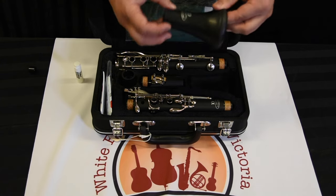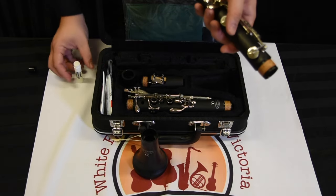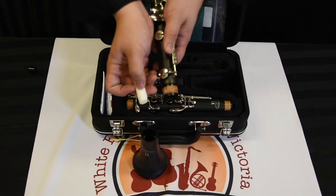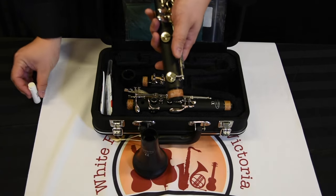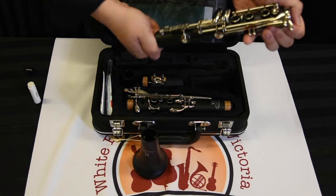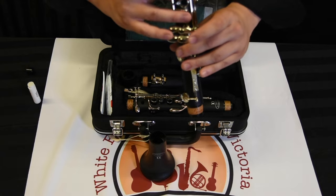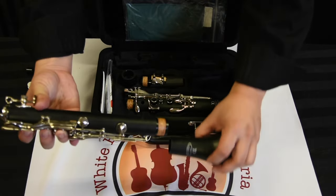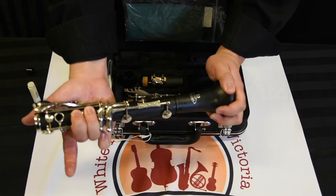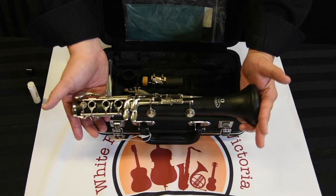We'll start with the bell — just place it there. Then we're going to take our lower joint, add a little bit of cork grease to it, and rub it in gently. Then, while holding the keys down, we're going to slowly put it together. There are two pieces right there.